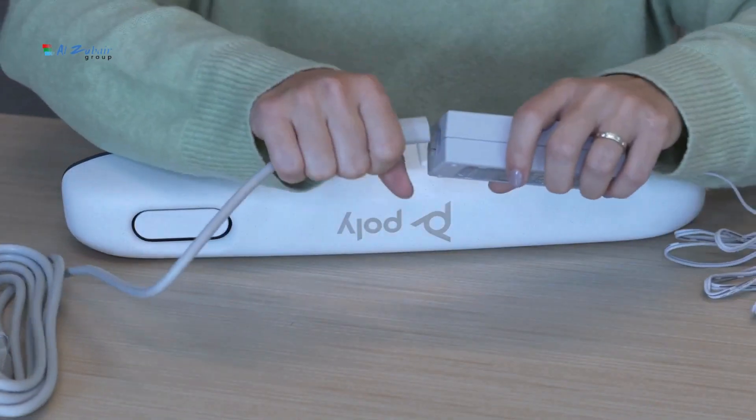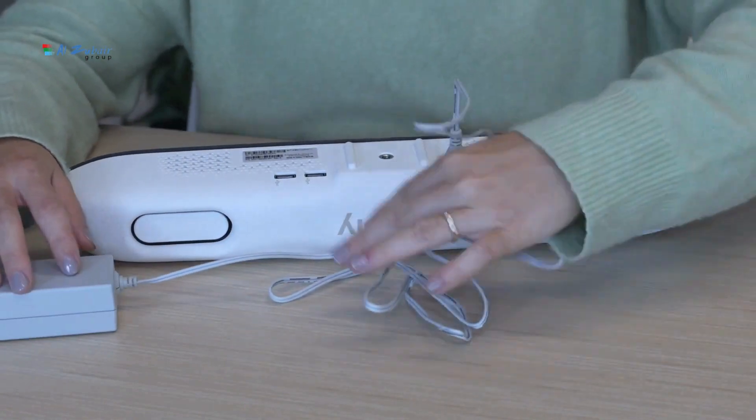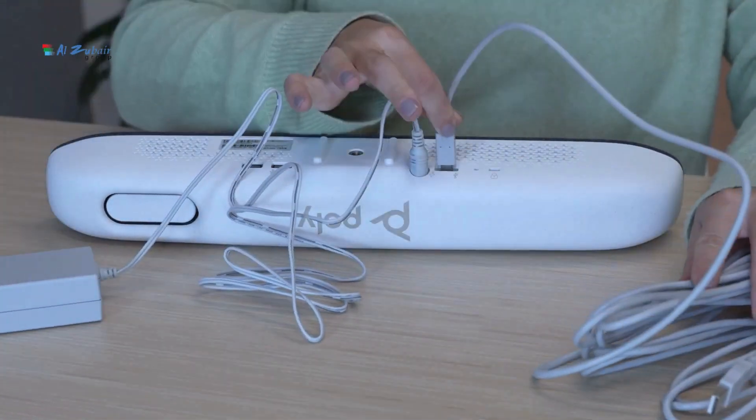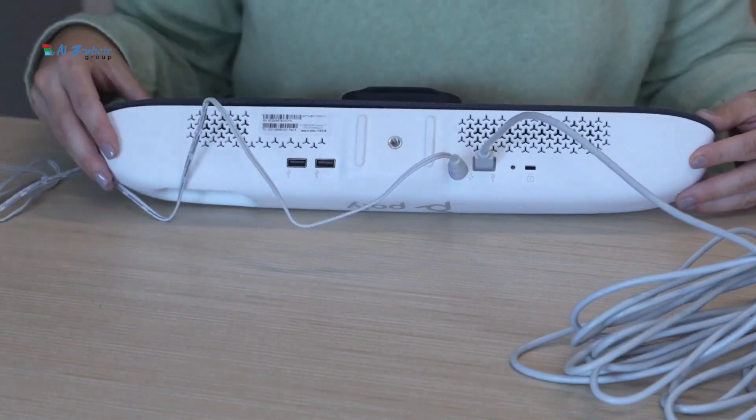Let's set up the Poly Studio R30 in a BYOD room right out of the box. The first step is to unpack all the contents. We'll go ahead and get all the cables connected, starting with the power cable and then the USB cable.